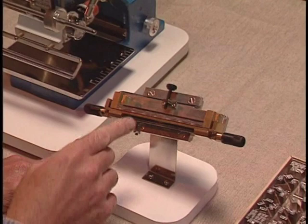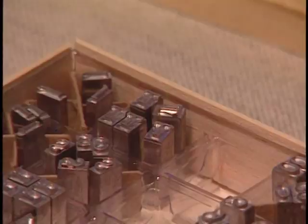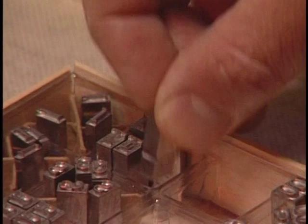Take your self-centering type holder and slide it into the type holder stand like this, making sure the black pillar screw is facing up. Remove any of the line dividers that are in your type holder.